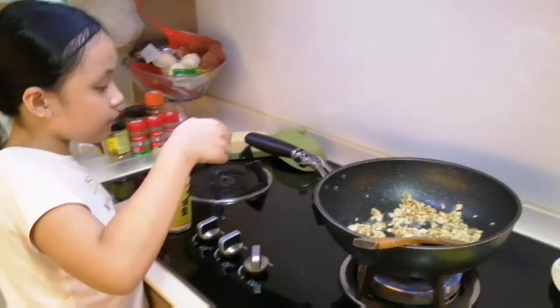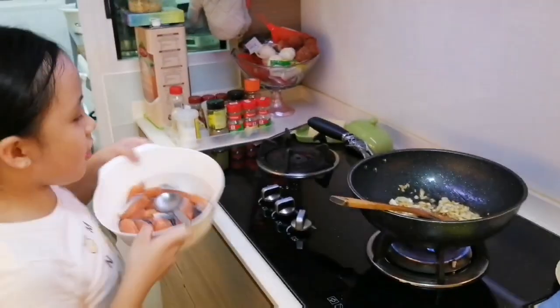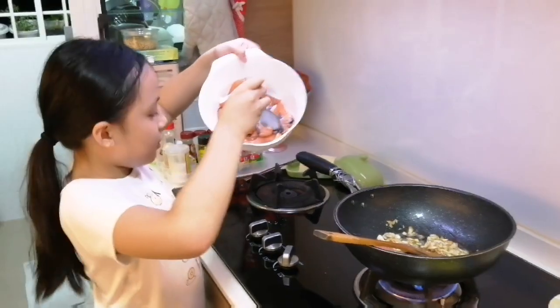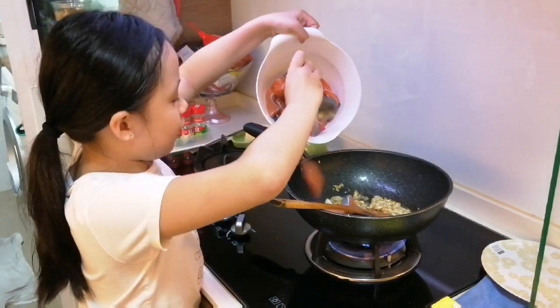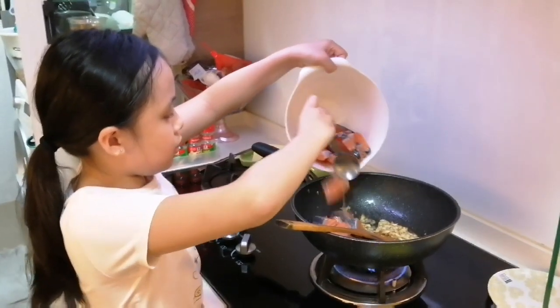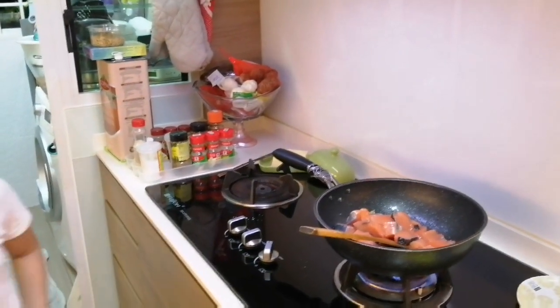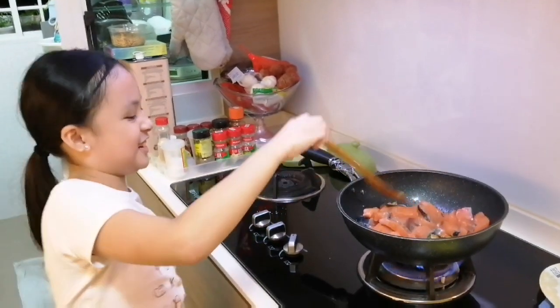Just a bit. Okay. Now, time to put the salmon. Get the raw, raw fish. Look at the rubbish. Get the raw fish. Yeah, I'm gonna put it in. Crackles! Oh, did I show you crackles? Hello. I'm a master chef.